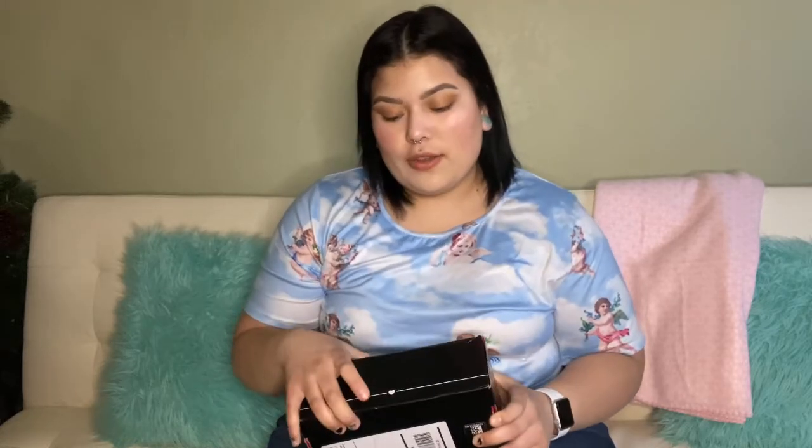I get BoxyCharm every month. This month the box kind of looks fatter though — I feel like it does anyway. Usually I feel like they're a little skinnier, but I thought maybe you guys would want to see this just in case you want to get it, or if you've been thinking about it but want to see what kind of stuff you get. So yeah, here it is, here's the box that it comes in.